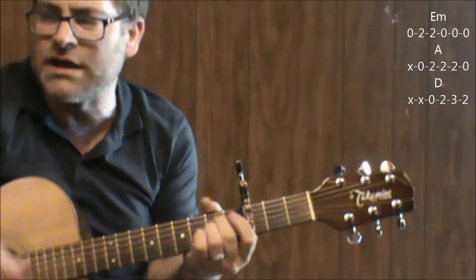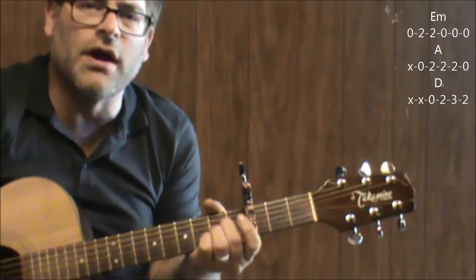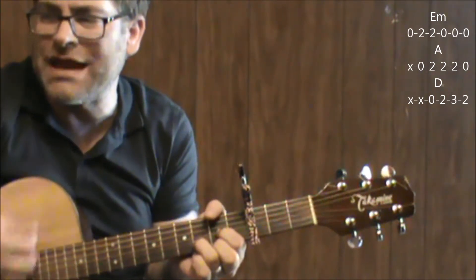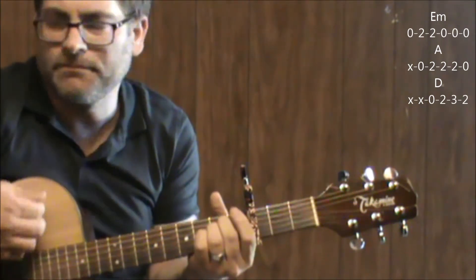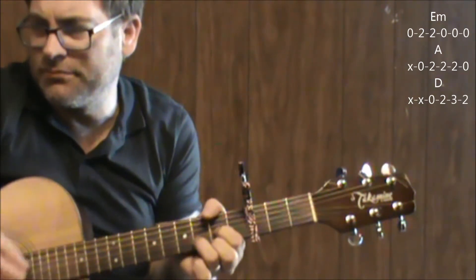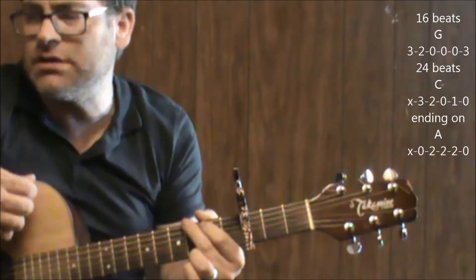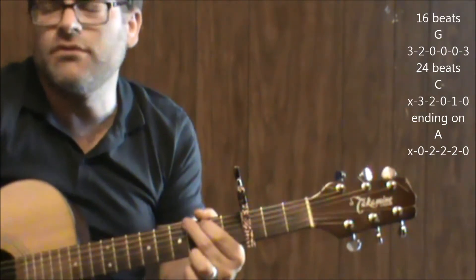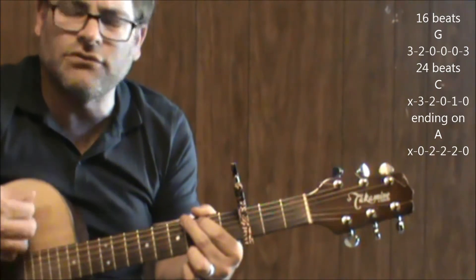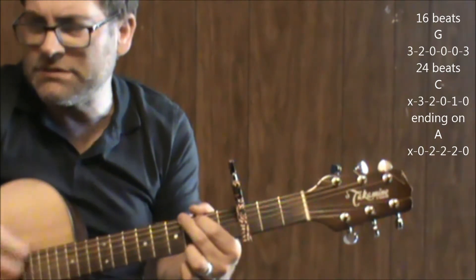And this progression is done a few times — I think a total of four. Then after sixteen beats, you go to a C chord.